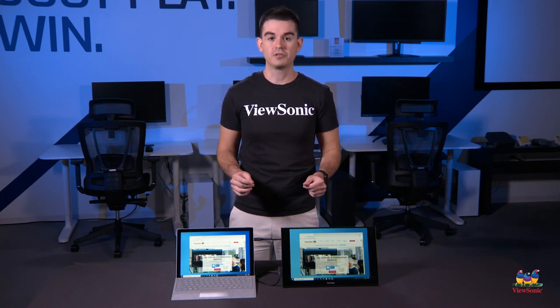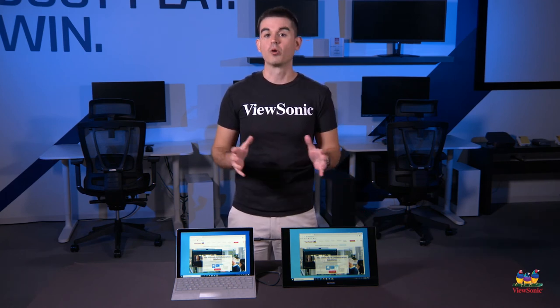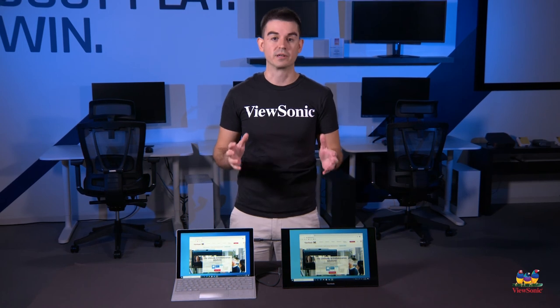I hope this has been helpful to you. Please watch this space for more helpful how-to videos on ViewSonic products.